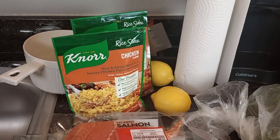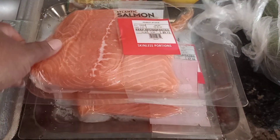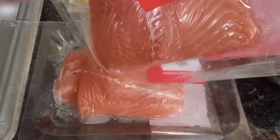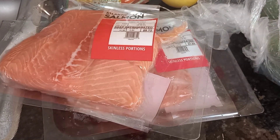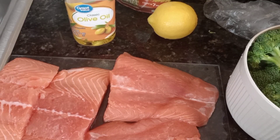Without further ado guys, I'm about to start. I'm about to wash this slimy fish and get things underway. Don't forget fam, in the comments: Queen Love, Queen Love, Queen Love — stay tuned.